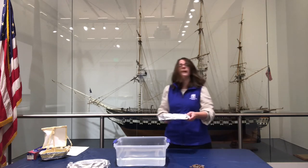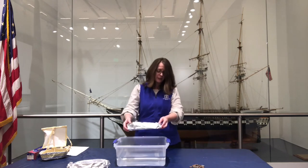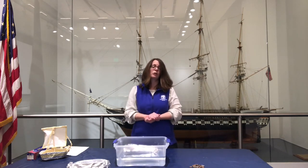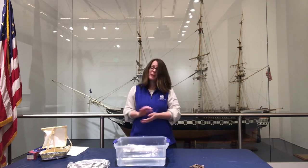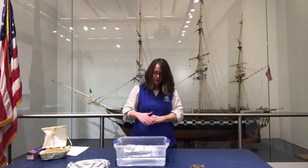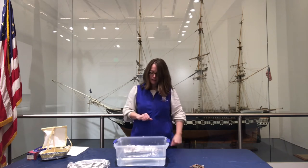All right, I'm going to go ahead and test it. If it doesn't work out, that's okay, because the Constitution itself took three attempts to get launched. So keep trying again and again. If you need to redesign, take it out and do it again. My ship is floating, so that is a good start.